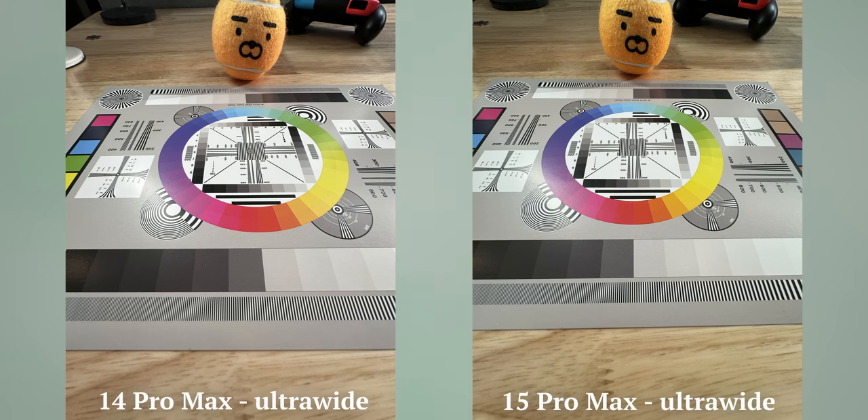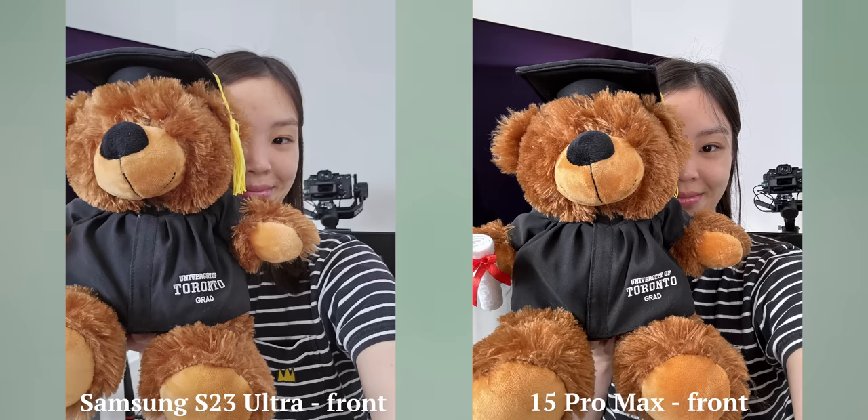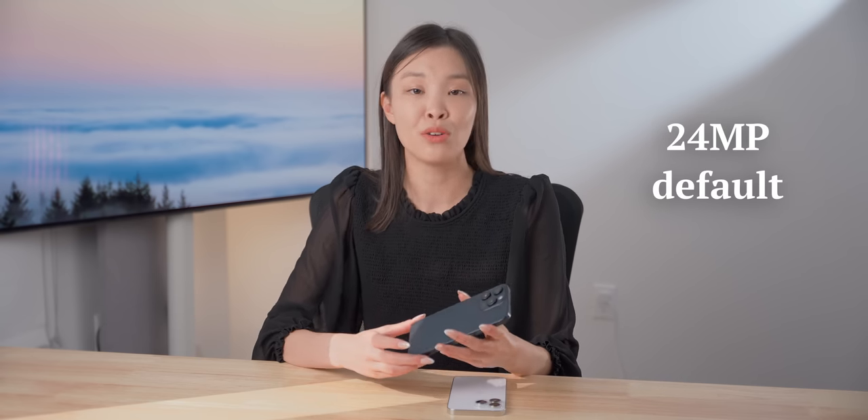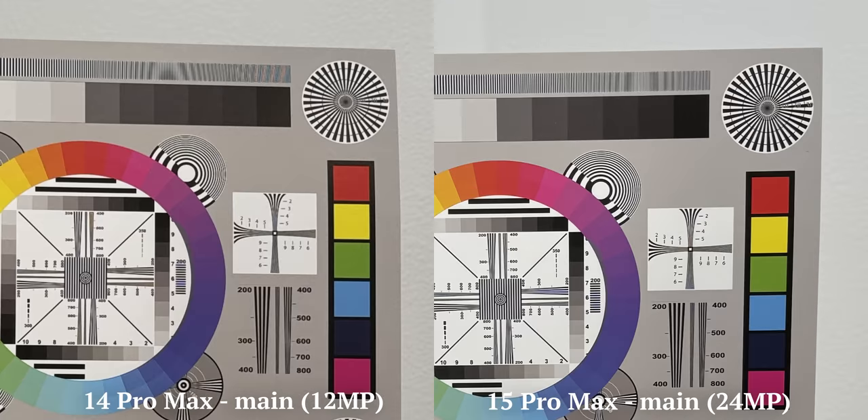The ultra-wide looks about the same quality, and same with the selfie camera, which is a shame, because even last year I felt it was noticeably behind its Samsung competition. The main lens is 48 megapixels, just like last year. But now you can have a 24-megapixel image by default. And it does look better than last gen's 12-megapixel image, while only being about 1.5 times bigger. This is much better than a ProRAW file, which can be 30 times bigger.